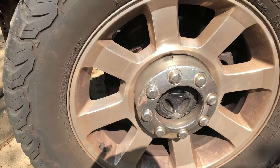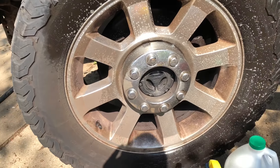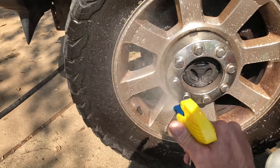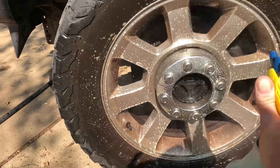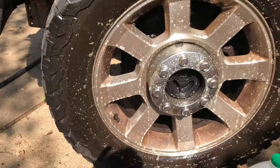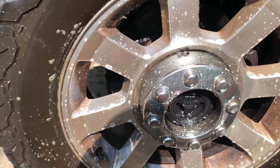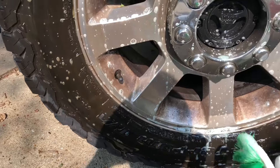First I'm going to spray down the wheel here. This truck has not been cleaned all summer — it's probably been a couple months since I washed it. This is by far the easiest way I've ever found to do this.